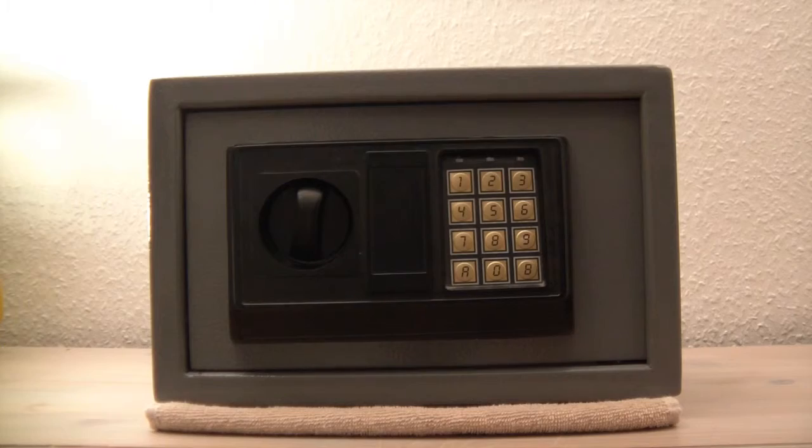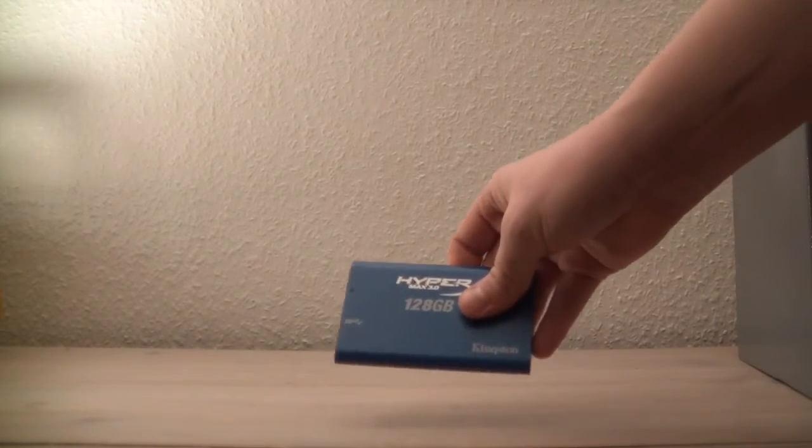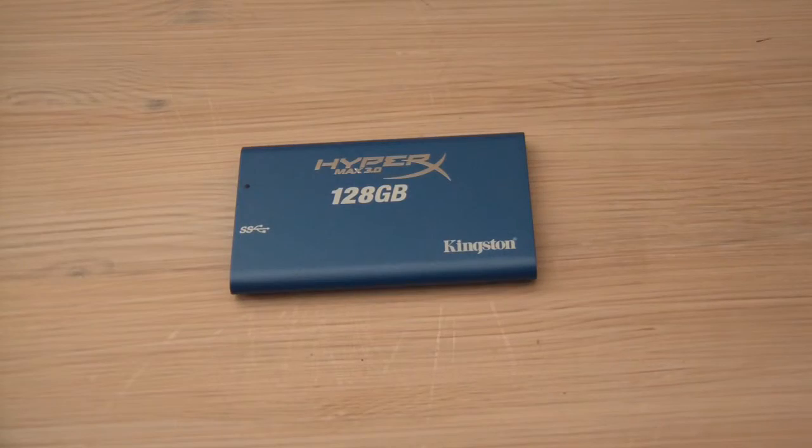Obviously it doesn't house all of your movies, videos, and pictures like a large capacity external hard drive, but it will house your most important stuff like precious pictures or videos that you definitely don't want to lose. So this was my review of the Kingston HyperX Max 3.0 USB 3.0 external drive.